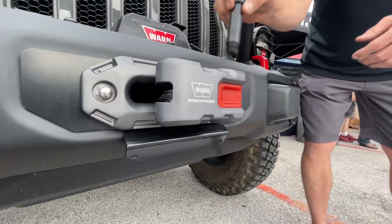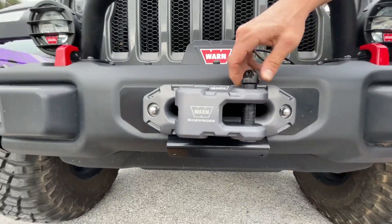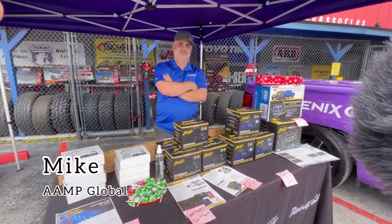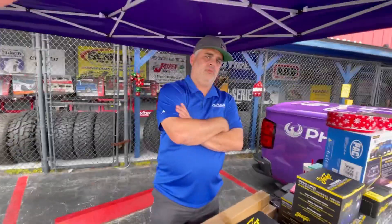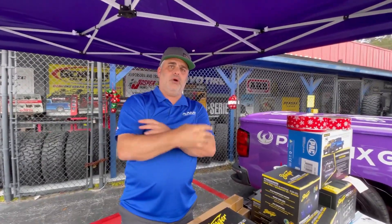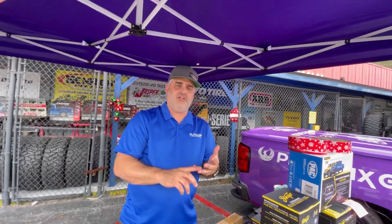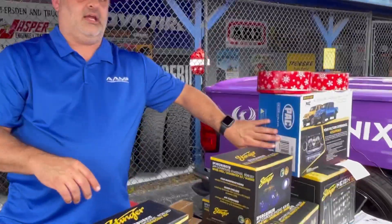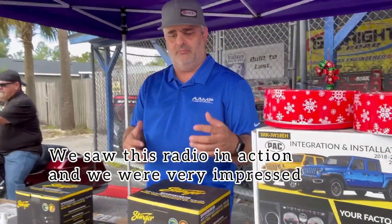We also wanted to show Warn's new accessory that replaces hooks and shackles for fast, easy, and more direct linkage to recovery points. Next, we have Mike from YAMP Global. Mike, tell us about your brand and how your accessories help Jeep owners. Our company is YAMP Global — under the YAMP Global brand we have Stinger, Echo Master for safety, and I-Units products, plus our Stinger radio and pack interfaces. There's a lot we can do for your Jeep, going from mild to wild.